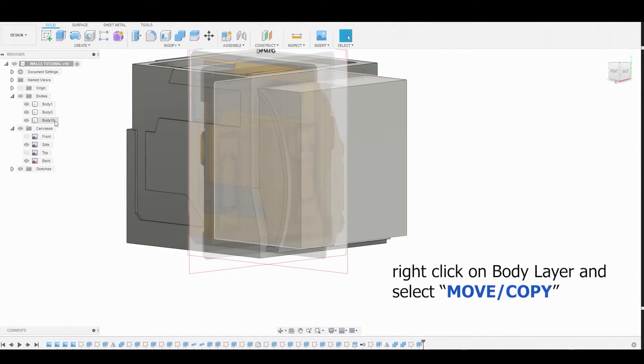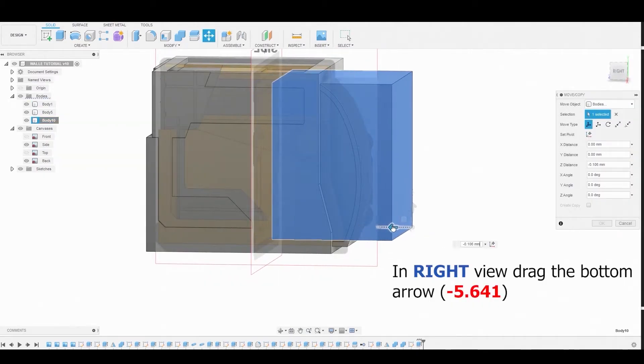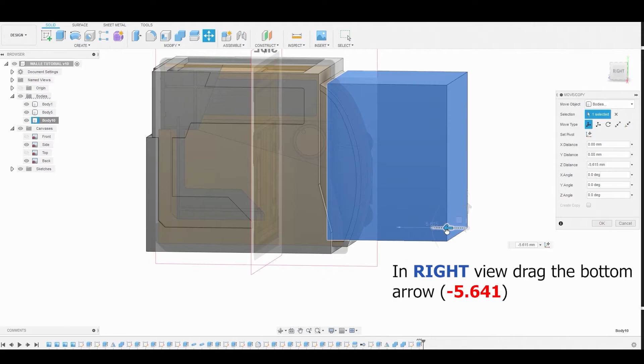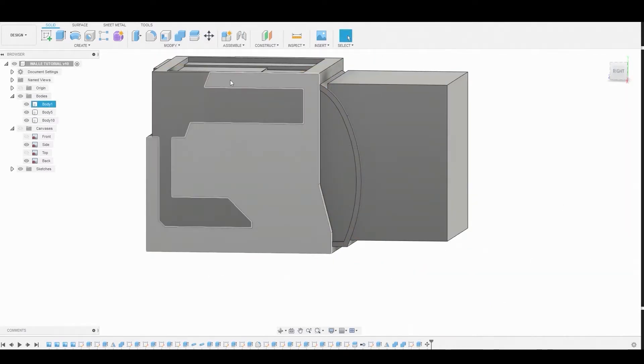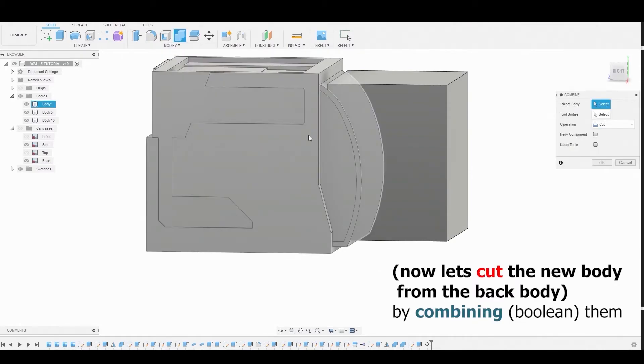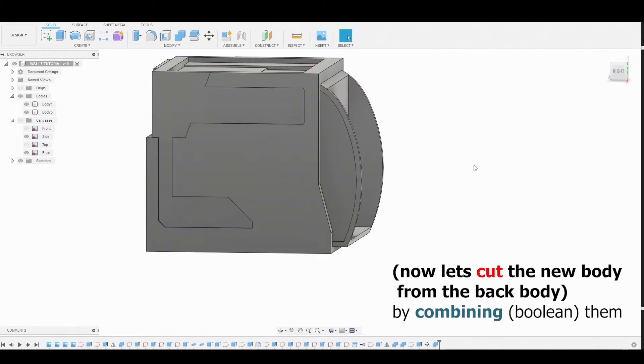Right-click on that body layer and go to Move/Copy. Move it back by negative 5.641 millimeters and hit OK. Now perform a Boolean operation — hit Combine, combine the first body with the second body, ensure the operation is set to Cut, and hit OK.